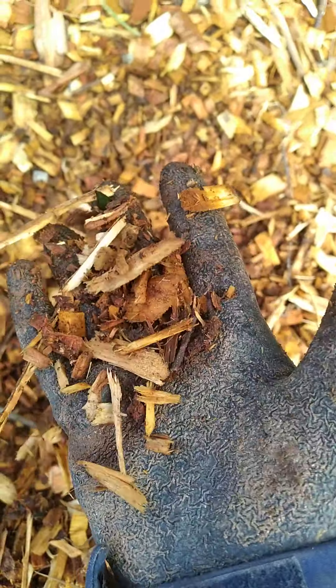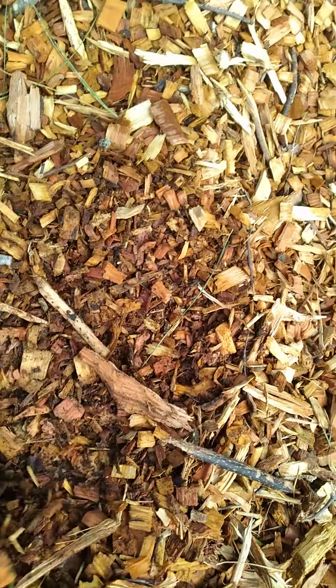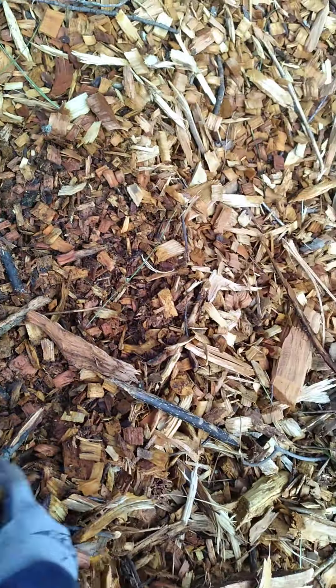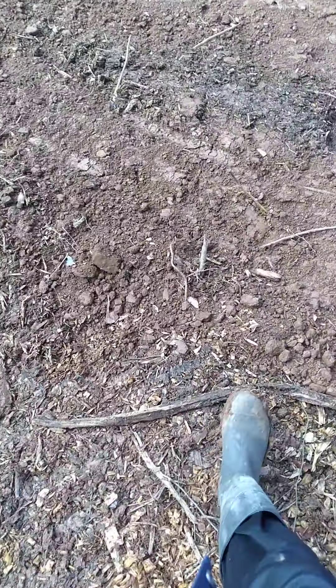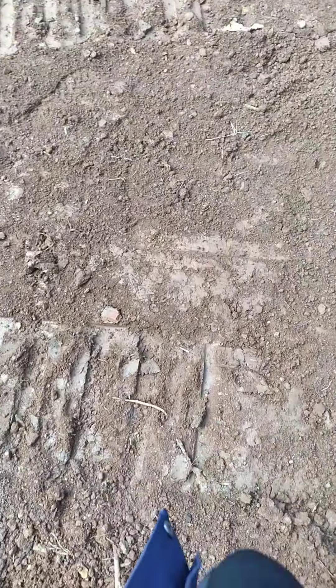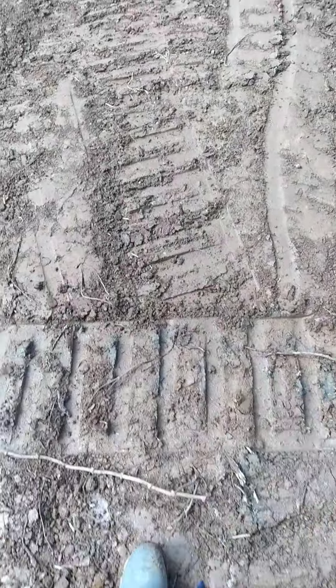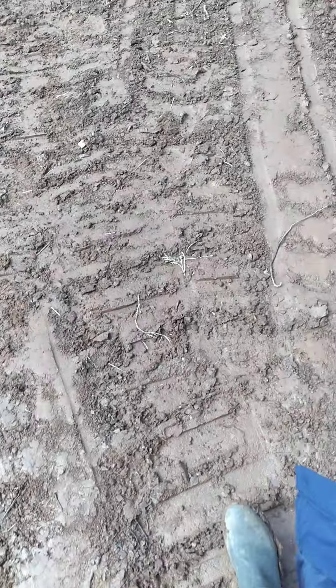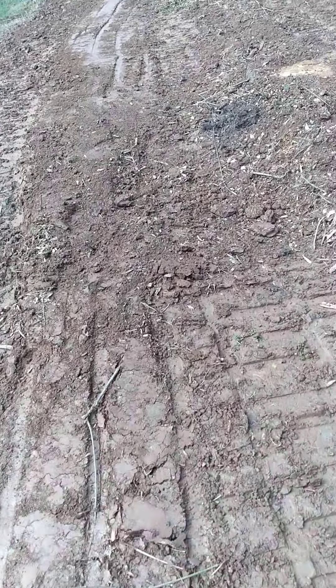Look at it — if you've got compost you can put some of these wood chips in your compost. Plants need phosphorus, potassium, nitrogen, sunlight, and rain. Yeah, this is the garden — this is what it's gonna transform into. I know what you're saying: it looks like a mess.